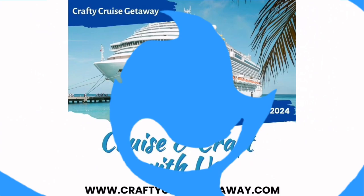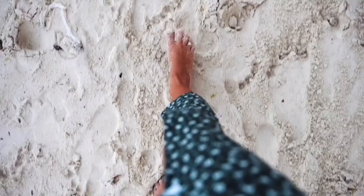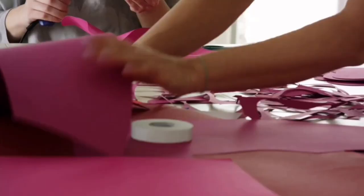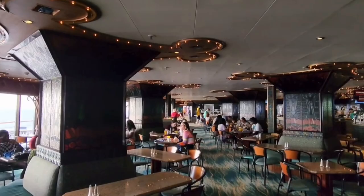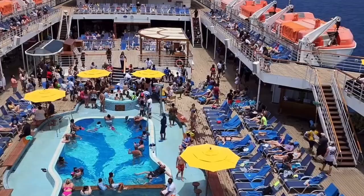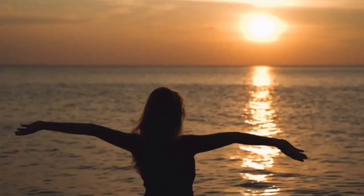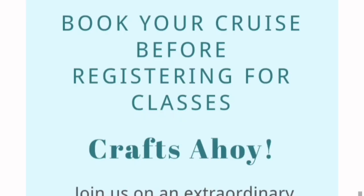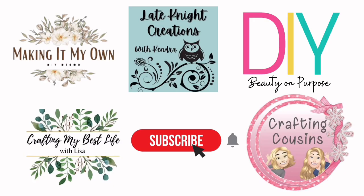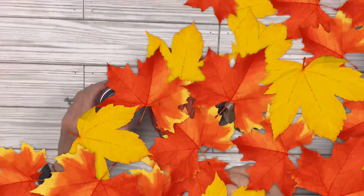I want to invite you to come with me to a Crafty Cruise Getaway with four other YouTube channels where you can enjoy beaches, sand, and tons of crafting inspiration. The ship has so many amenities — plus you get to connect with other crafters. Space is very limited, so go to craftycruisegetaway.com for all the information. Everything is linked down below in the description box.